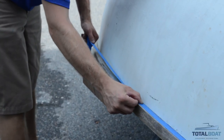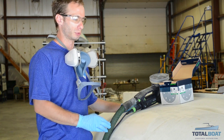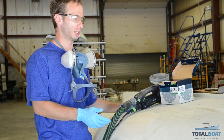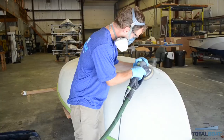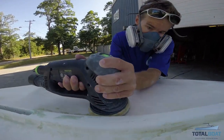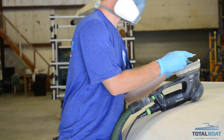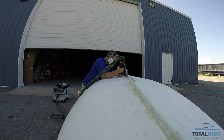We're ready to get sanding after we taped off the hull. We want to use the least aggressive sandpaper necessary to do the job, so we have our 100, 120, 150, 180, and 220 grit sandpapers. I found that the best one for this first pass is 180 grit. The old paint is pretty loose, comes off pretty easily, and it's doing a good job smoothing it out. We do want to kick it up to 220 grit after we go over with 180 — that'll give it a nice smooth surface for the primer.